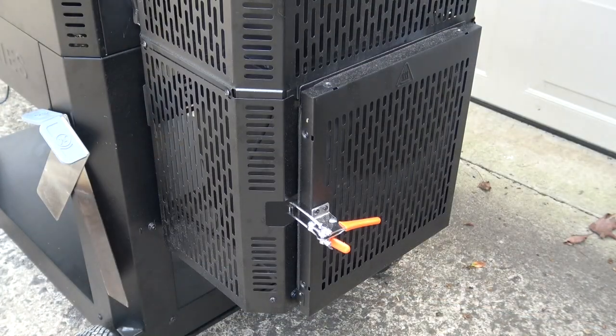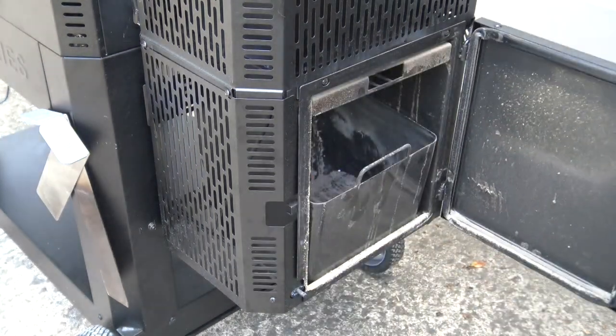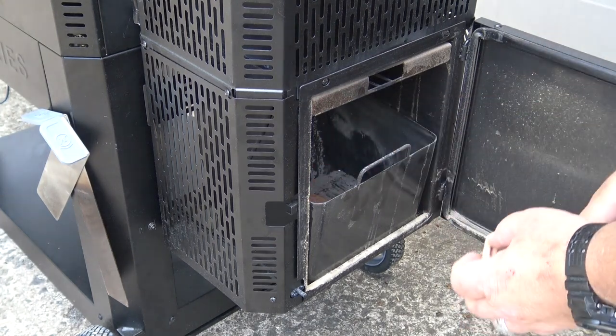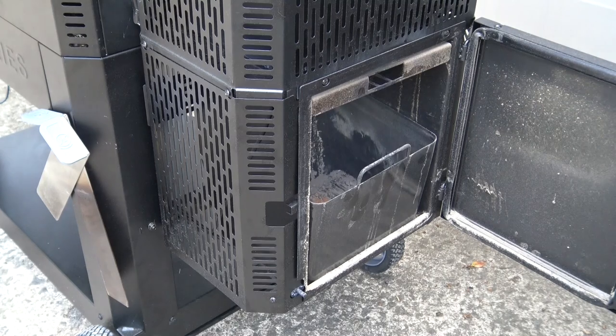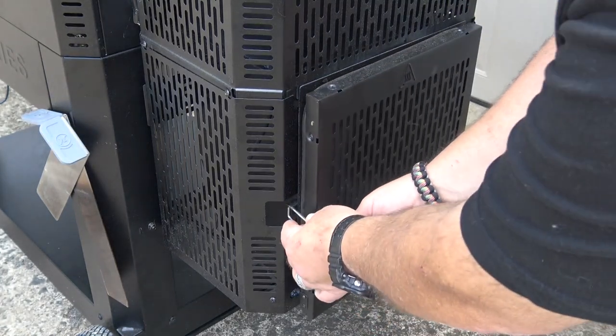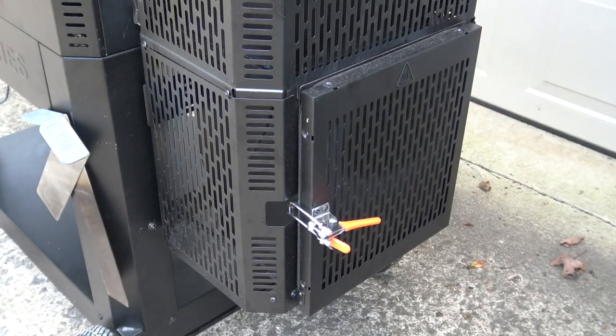Once your grill's up and running, if you want to add some extra smoke, one of the things you can do is open up your ash pan and toss a couple of wood chunks right in the ash pan. As the hot pieces of charcoal that break apart fall down in there, they will create a bunch of beautiful smoke from those wood chunks. You can also mix wood chunks in intermittently with your charcoal in the vertical chamber.